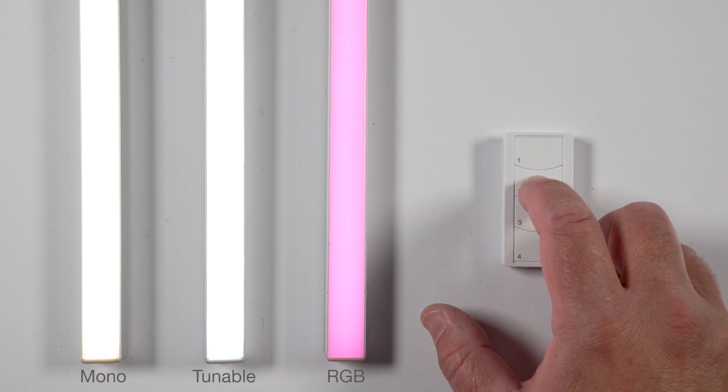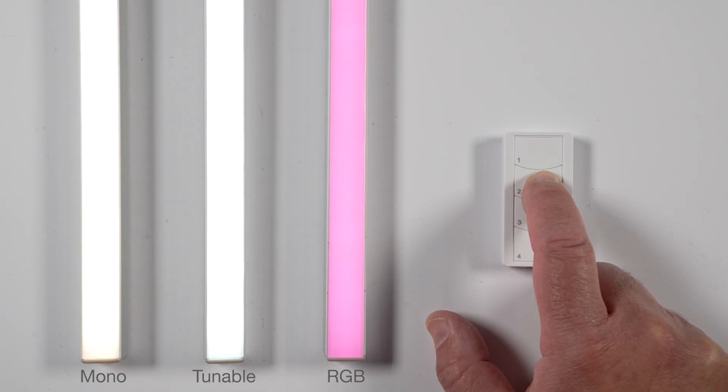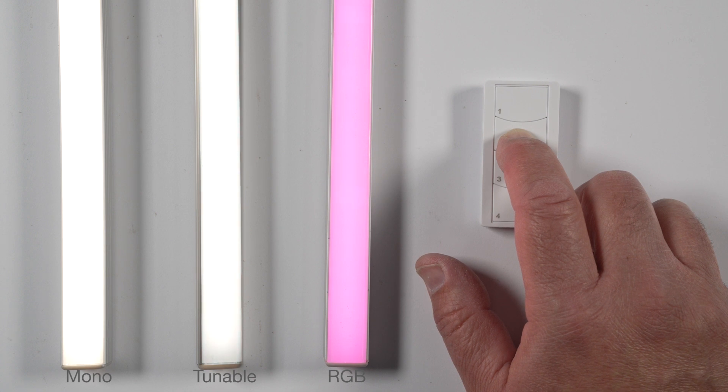Turn Group Off: a single tap turns all lights in the group off; a single tap and hold decreases the lights' intensity; a double tap and hold decreases the color temperature.